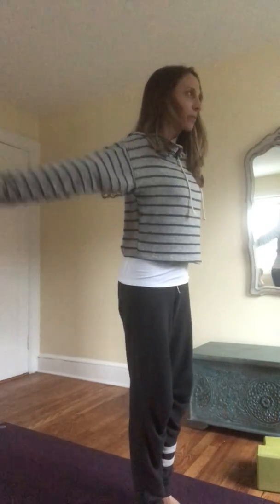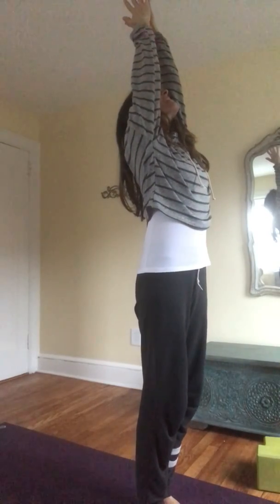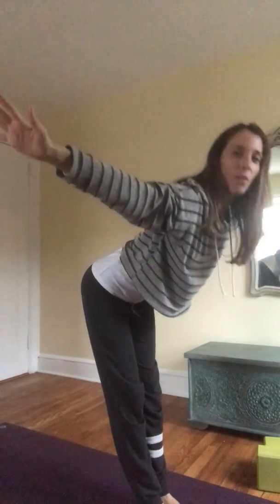Bring your hands together in front of your heart, breathing in. Circle your arms around and up, draw your tailbone down, bring hands to touch. As you exhale, arms go wide, forward fold, Uttanasana. Step your right foot back, drop the right knee down.